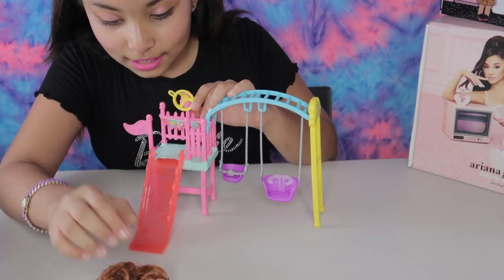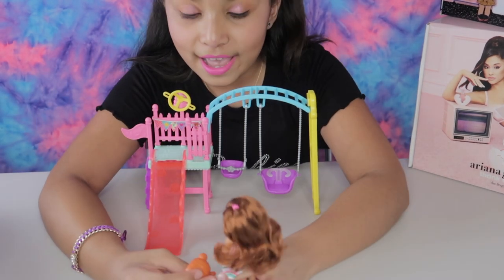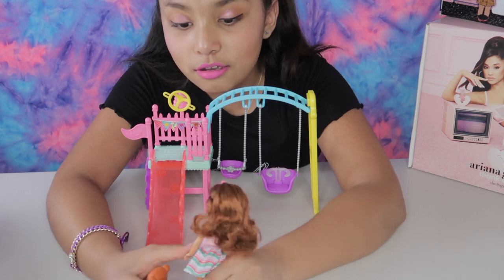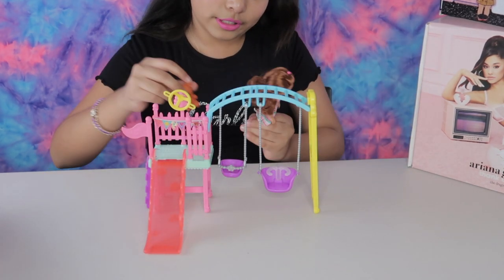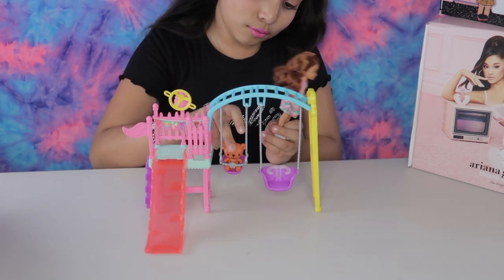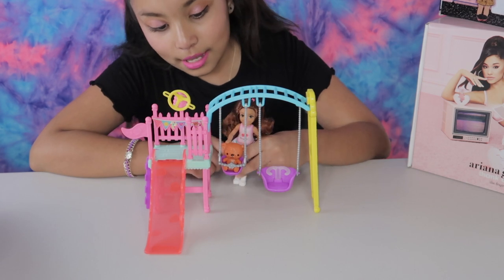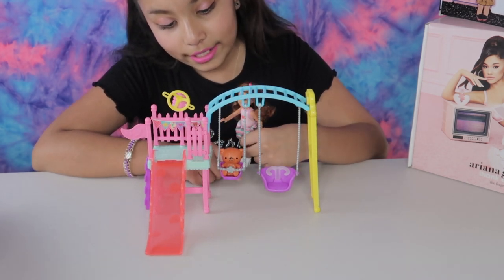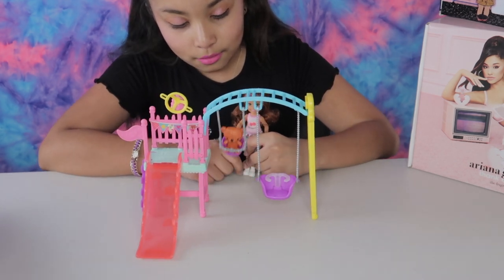Yay! That was fun, Mr. Sprinkles. Now let's go — I'm going to push you so you can go backwards. One, two, three, four, five, six, seven, eight, nine. Cool!